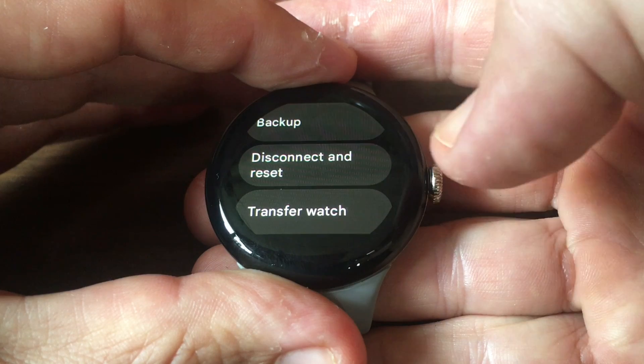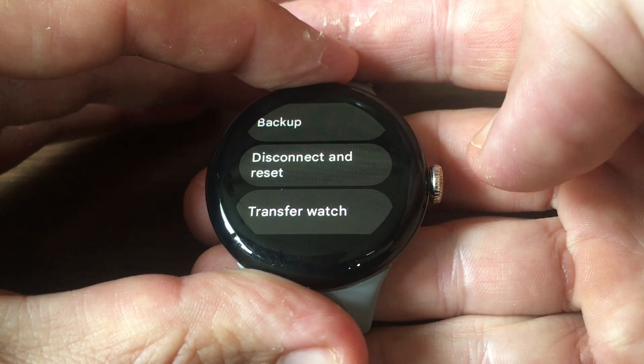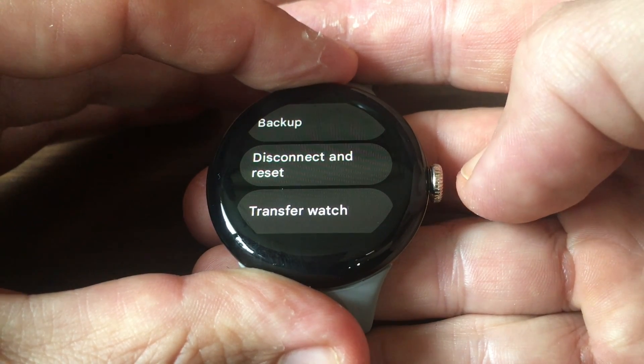You can delete all the data, disconnect, or reset the watch. You might want to do that if you're selling the device or you're experiencing significant issues with it.